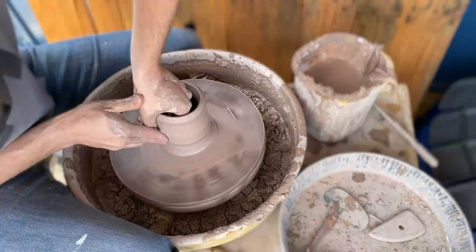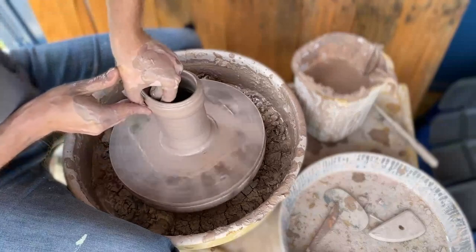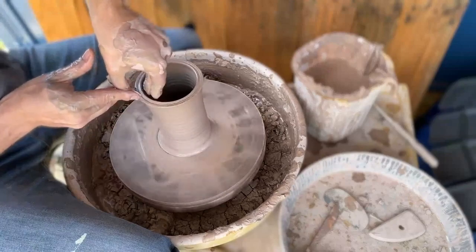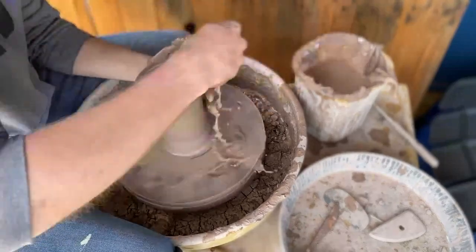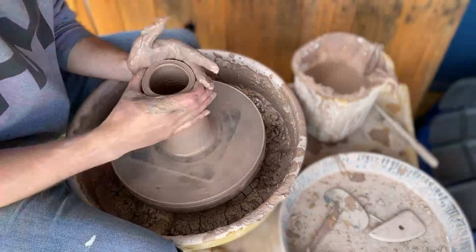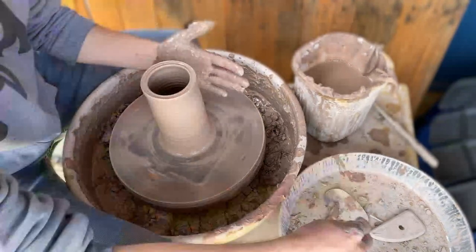That's one pull. That's two pulls — almost there. Usually it's about the third pull that you really start to take the clay mass and teach it where to go to form. Now where is my pottery rib — this happens to me all the time, you lose tools in your wash bucket or water bucket.